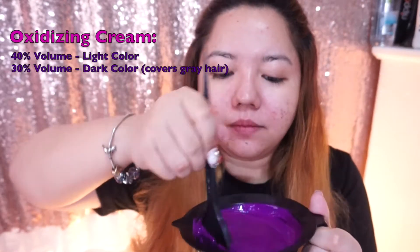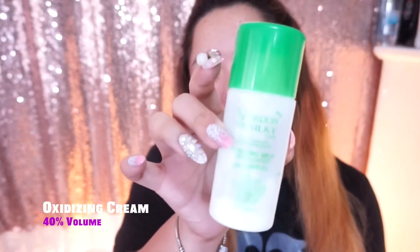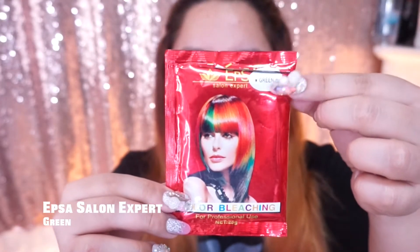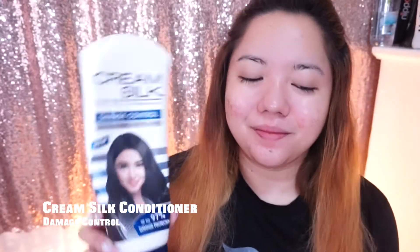When it's 40% volume, it's a lighter color; 30% when it's a dark color. Epsa Blue with oxidizing cream at 40% and cream salt conditioner — that's the color. And then the last color is Epsa Green with oxidizing at 30% for darker.